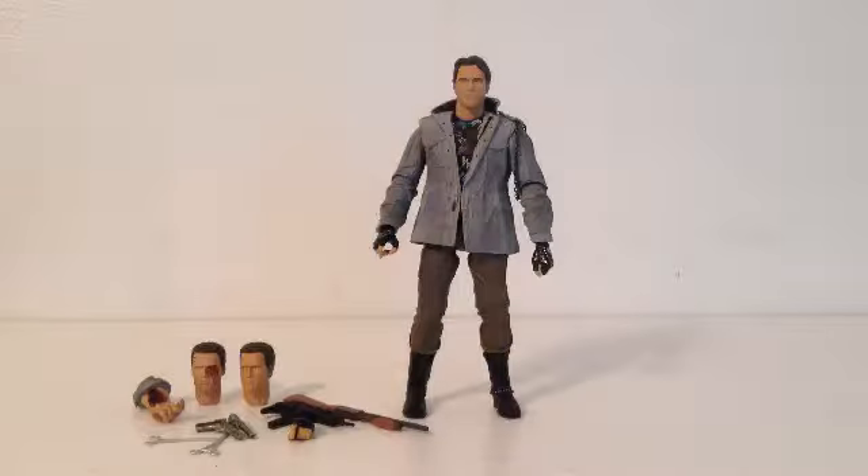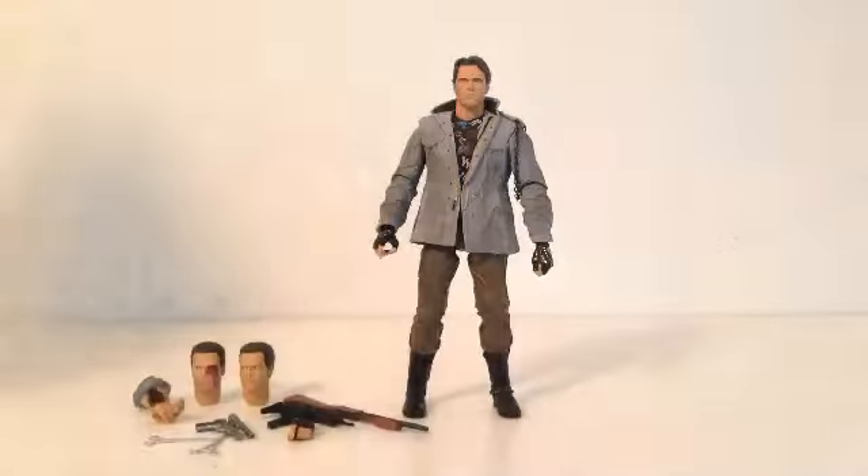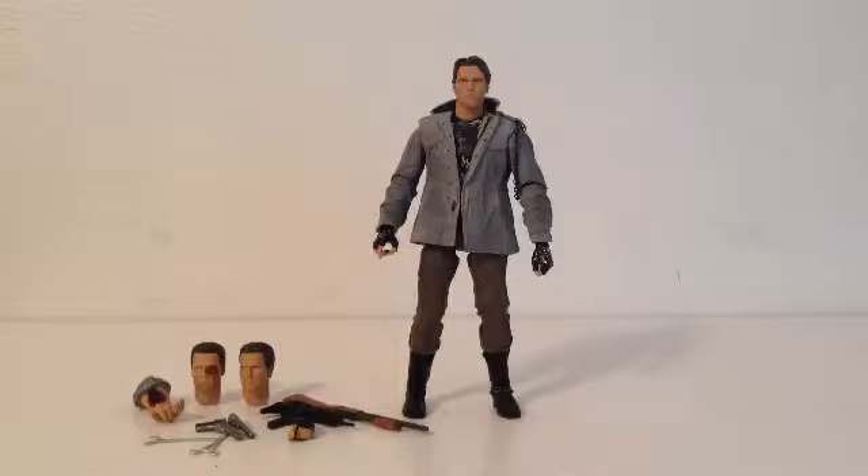Alright, here he is out of the package, and behind the package there is this insert — looks really nice, you can see his reflection on there. I'm going to keep this package for sure because of the type of package it is. I wish all NECA made packages like this. Depending on the action figure, it deserves this type of packaging — like this Terminator does, and any of the Evil Dead action figures deserve it too.